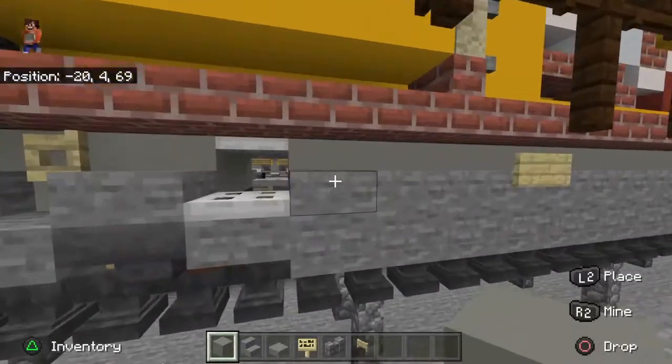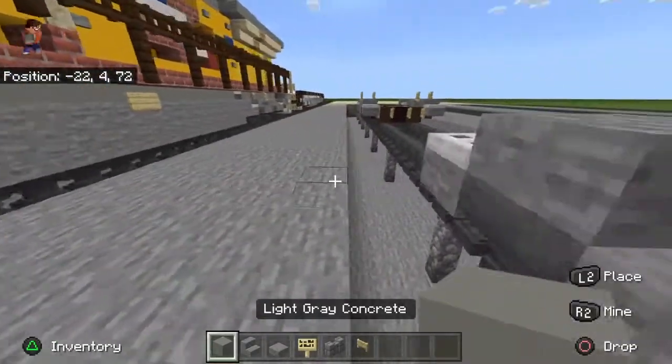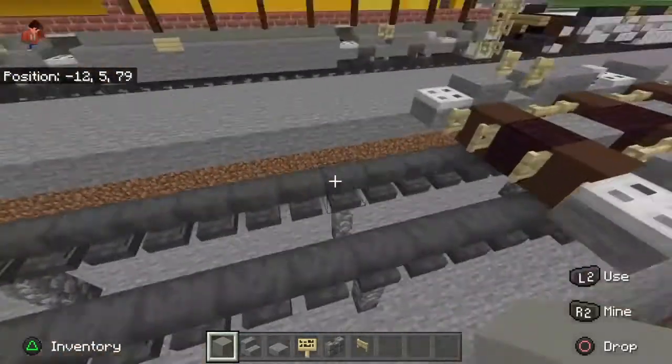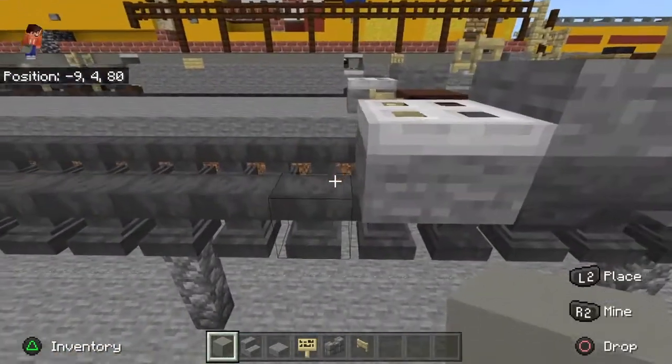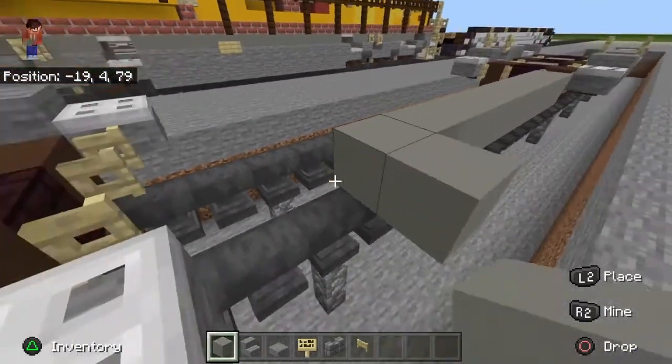I wish I could put the e-bell on here, but this trapdoor prevents it. It doesn't really matter — it's a really small thing. Now with the fuel tank, you're just going to take gray concrete and light gray concrete, and slap it all the way through here.